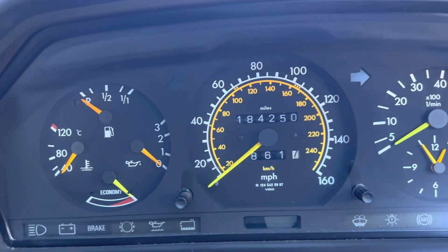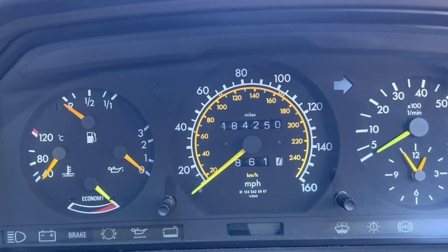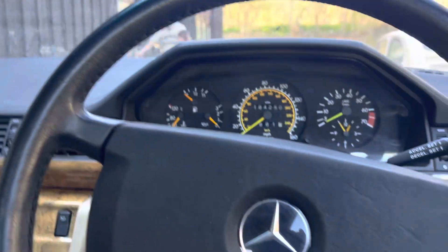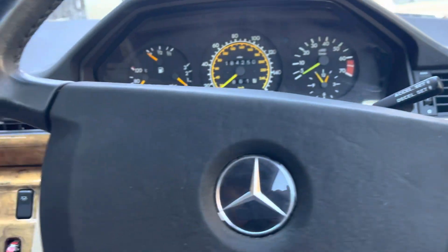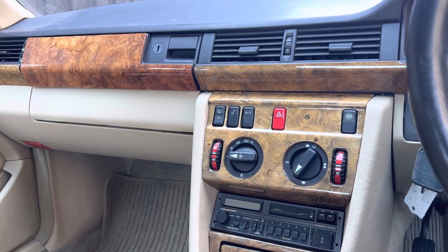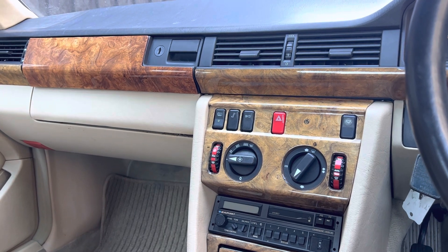184,000 miles, which is nothing to be too concerned about with this particular engine. A nice leather steering wheel and quite nice, actually, all the interior condition. So despite the fact that it does need a pair of wings on the front and the bodywork is less than ideal and certainly needs some attention, it is actually rather a nice example.